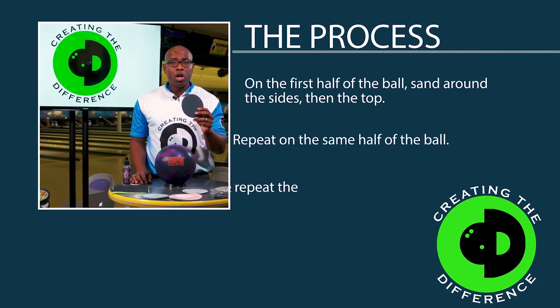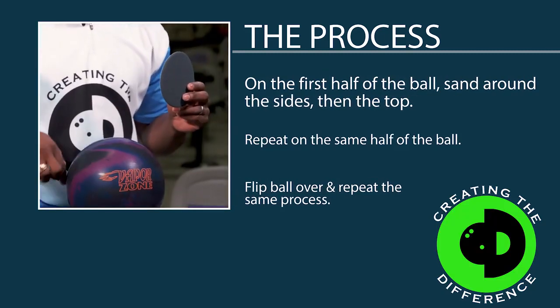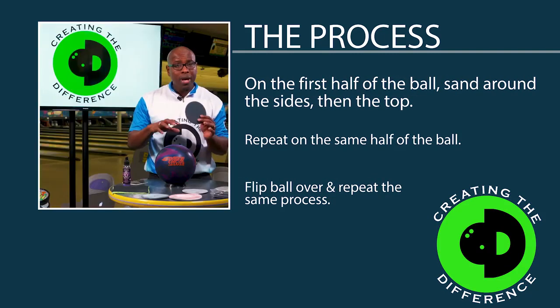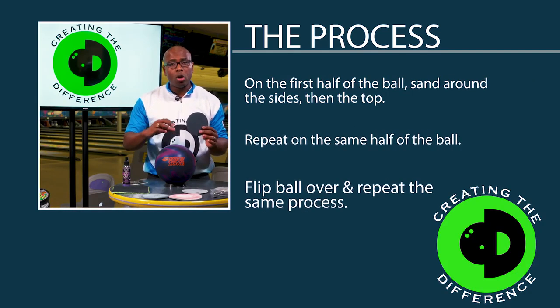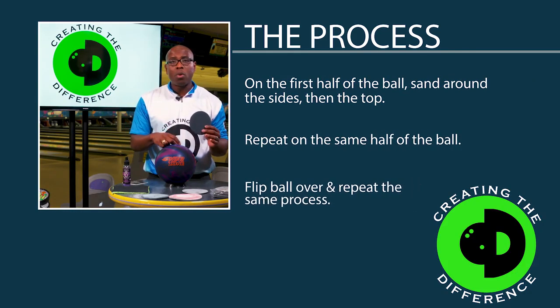The process is very simple. You're going to want to go around the sides of the ball first and then go to the top, only doing half the ball at a time. You'll go around the side again, go to the top, then flip the ball over and do the other side the exact same way. That's going to allow you to get a fairly even and consistent finish. Let me show you what that looks like.